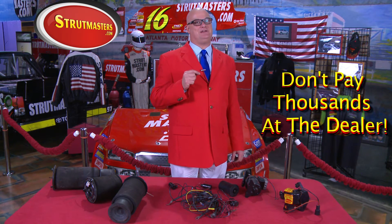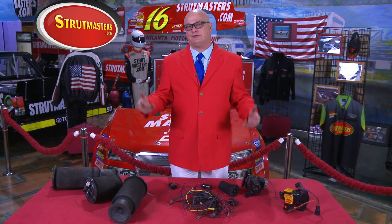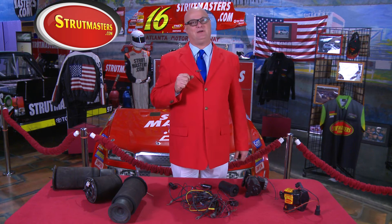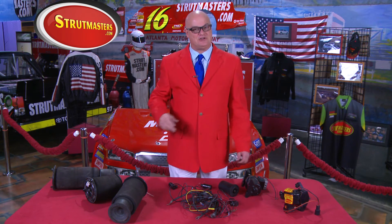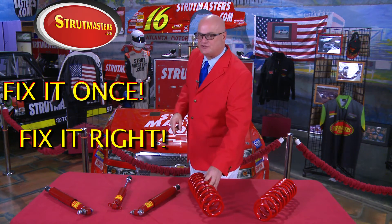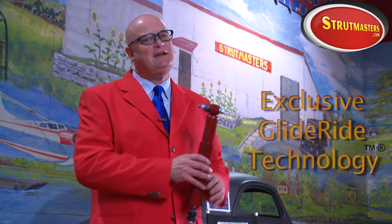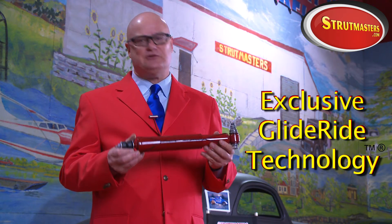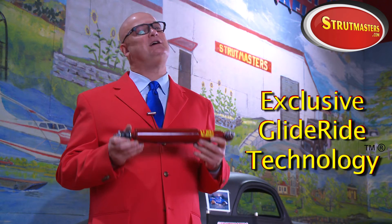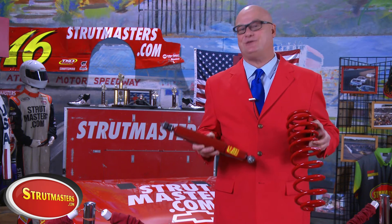That's where Strutmasters can save the day. Instead of paying big bucks at the dealer and dealing with all this complicated stuff over and over again, Strutmasters has a better way. Ninety-seven percent of our customers choose to fix it once and fix it right with the Strutmasters suspension conversion system, which comes with step-by-step instructions and most mechanics find it easy to install. Put on a new pair of custom tuned shocks and our conversion system delivers a ride that competitors simply can't match — better shocks and better coil springs are the secret.